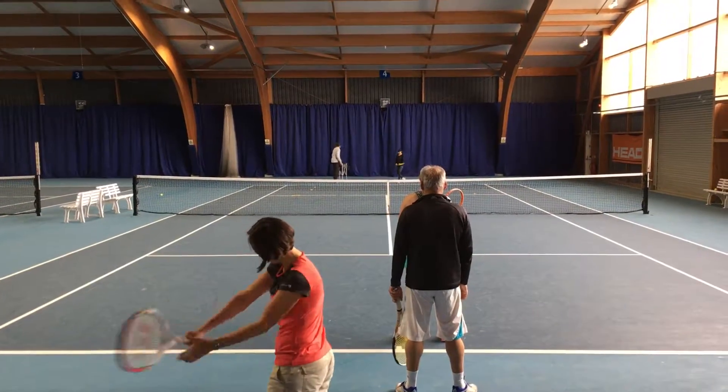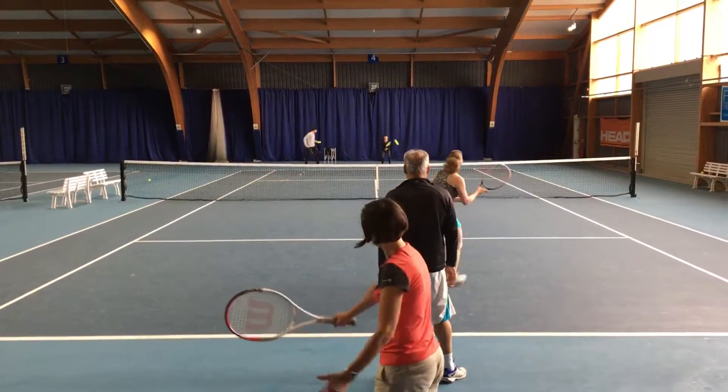Now you're going to cross the ball. And again. And again.